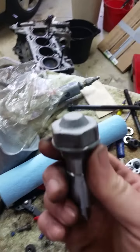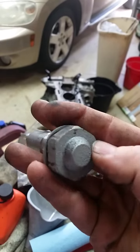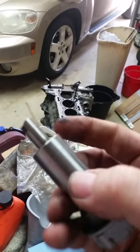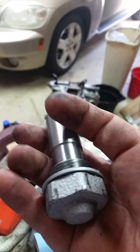Another issue with these HHR motors or 2.4 Ecotec engines is the timing chain tensioner, located in the back here. Those things break once in a while, so I replaced mine with a new one. This is the old one — you can see pitted rust on the top, which means it was never replaced. The spring inside these tensioners breaks and then it doesn't provide chain tension, causing the chain to skip a tooth or break, and valves end up hitting pistons. It's an interference motor, so you definitely don't want that happening.